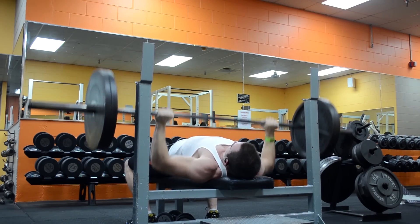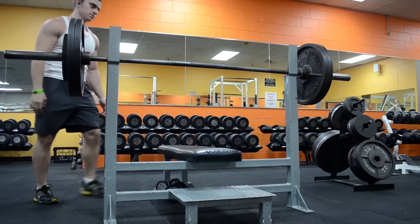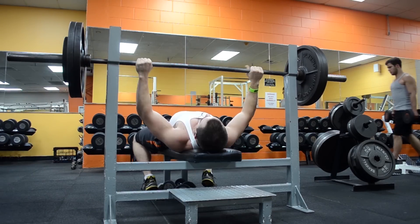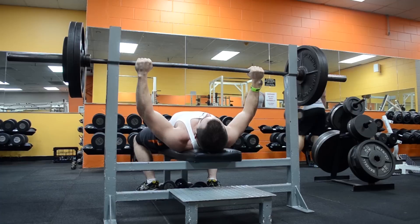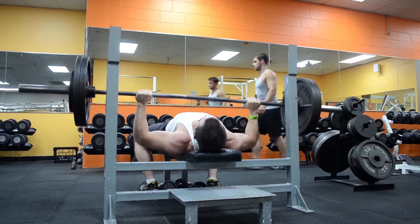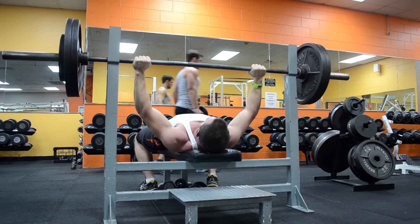Something that's interesting is that when I'm warming up for bench I always go from 225 to 255, then 275. For this workout I just went straight to 275 from 225 and I found that this made me feel a lot better, so moving forward I'm probably going to try to cut out some warm-up sets and make it as efficient as possible.